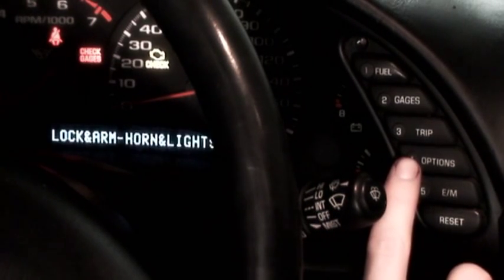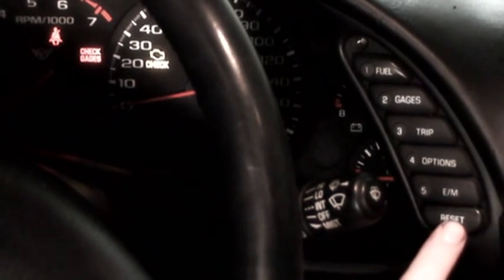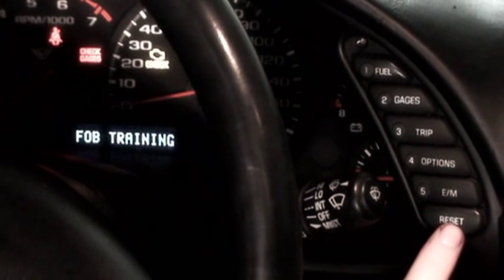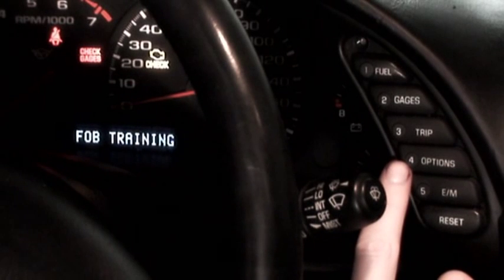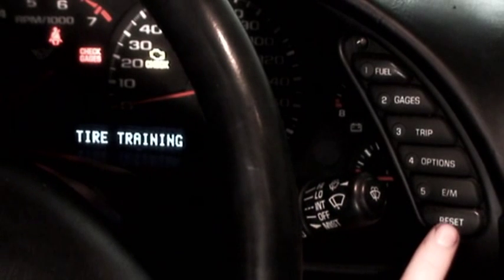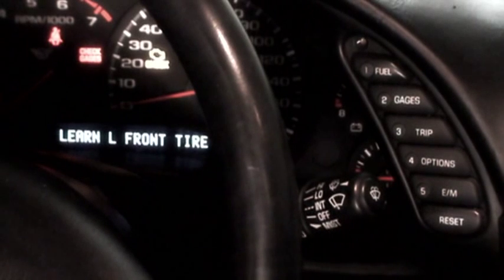Clear the driver's information center by pressing options until the screen is blank. We're going to enter training mode — simply hold down the reset button for around three seconds until training mode comes up. You can see we've got fob training, which you can use to train new key fobs, but we want to train new tire pressure sensors, so press the options button until we get tire training, then press reset to enter tire training mode.